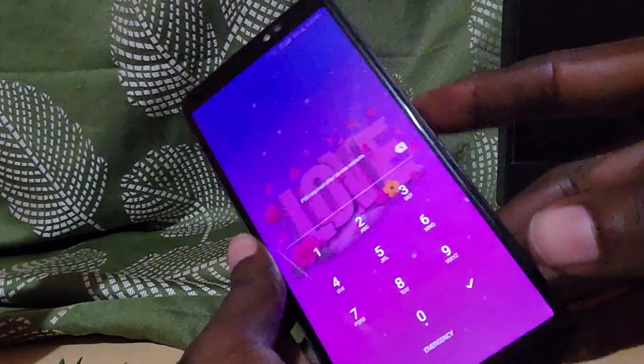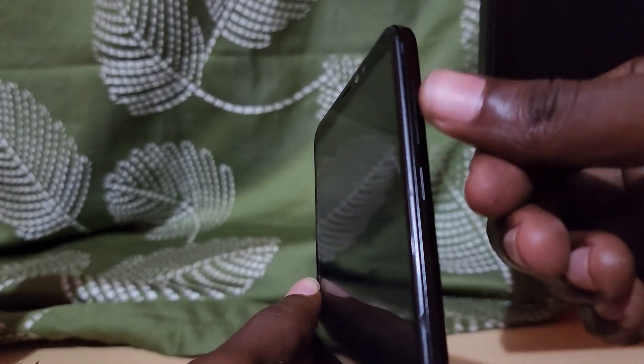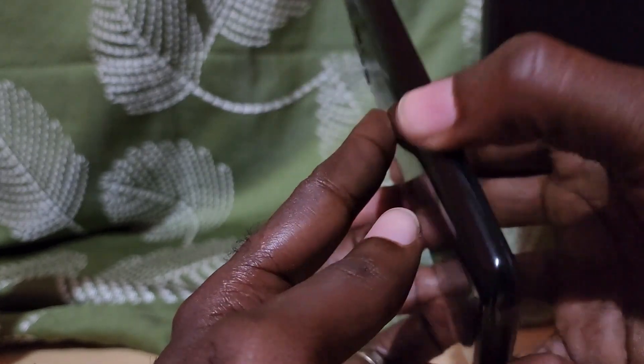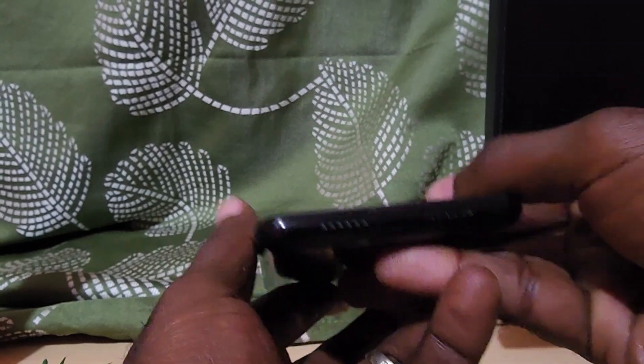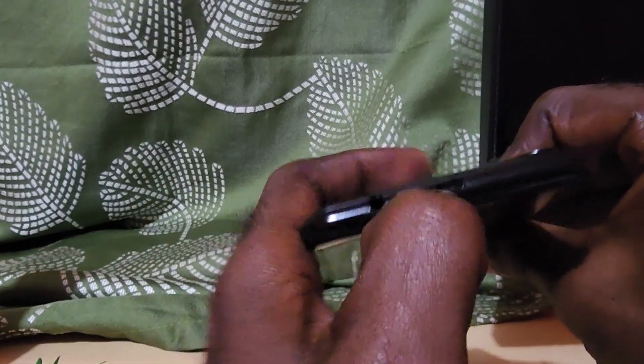This involves using the physical keys on the device. Please note that we're going to use the power and volume keys. In order to get into this mode, you're going to lose any data on your phone. As you can see, this is the Yunanu — in case you have a similar device, you can check out what the device looks like here.